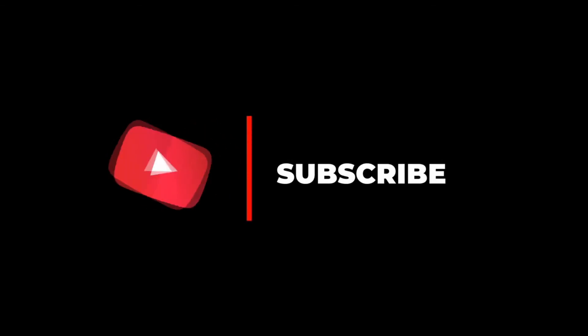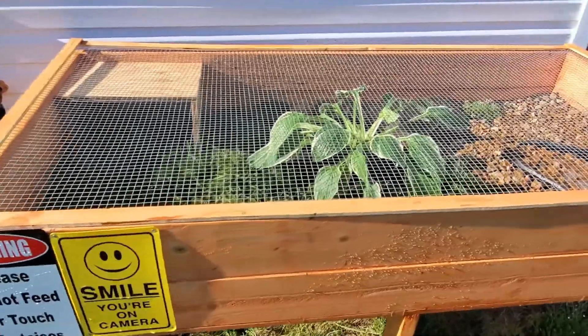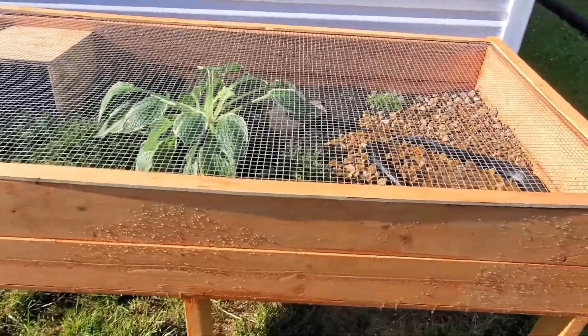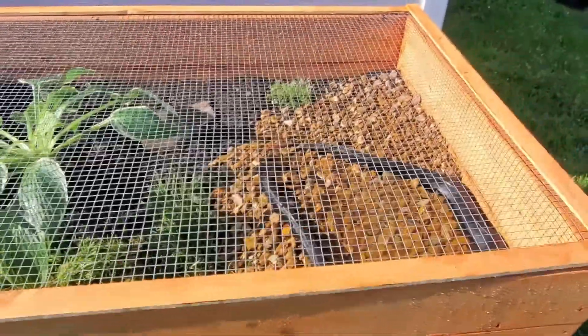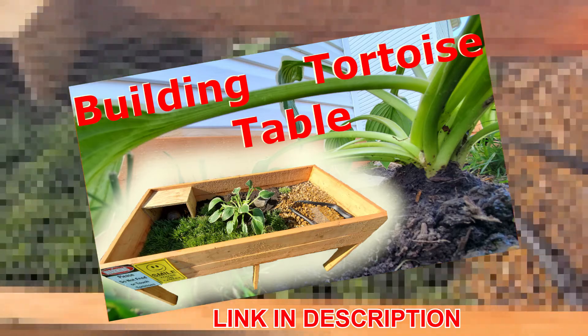Make sure to subscribe so you can keep up to date on all of our videos. Since we moved our three-toed box turtles inside, we're going to show you how we turned our tortoise table into a hoop house garden. To see how we made this tortoise table, visit our channel or click the link in the description.